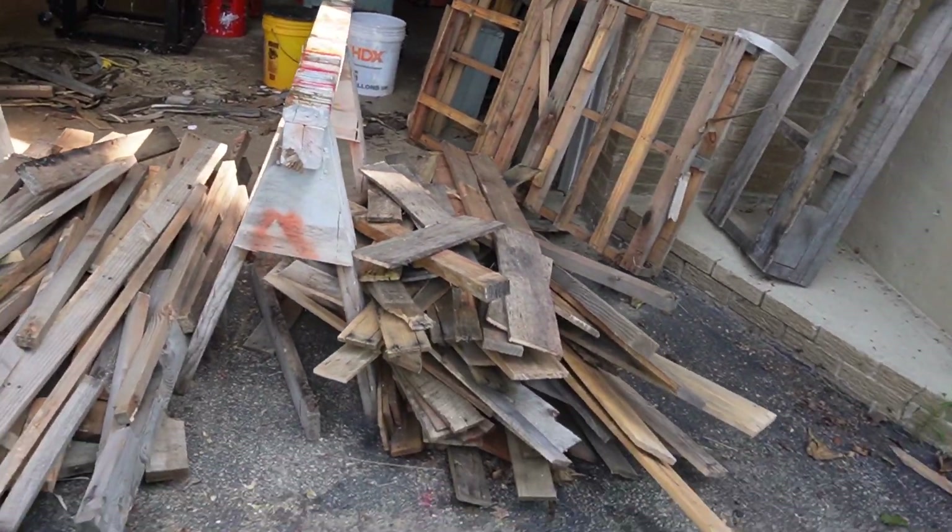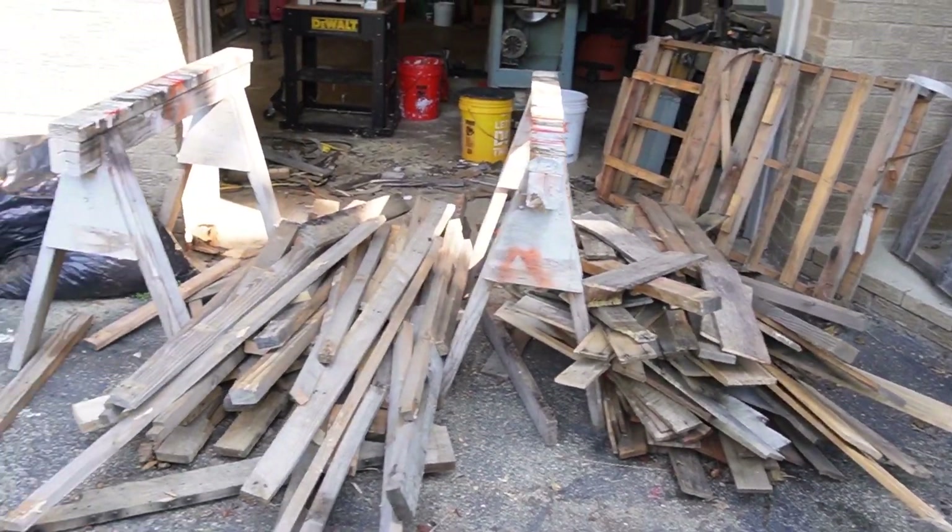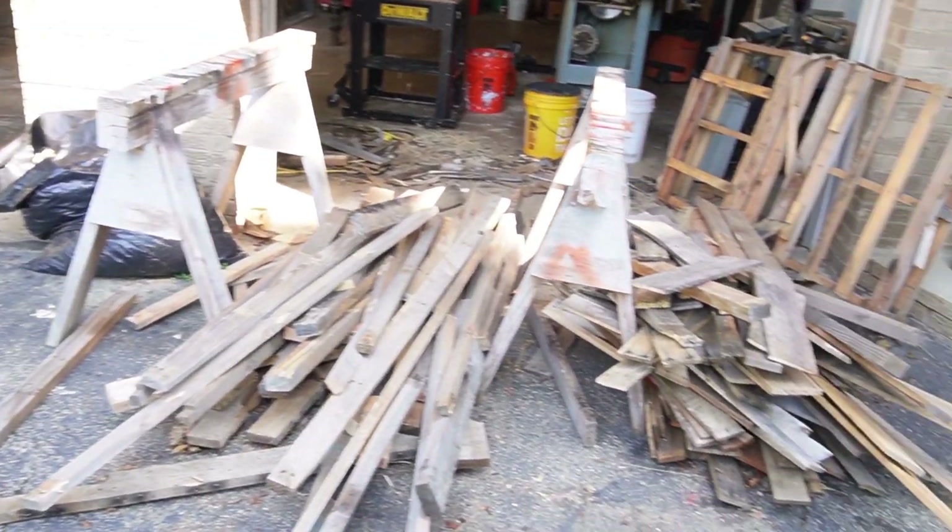Hey folks, breaking down some pallets I collected to scavenge some lumber out of them. You know how expensive lumber is these days. I collected about 15 from various places - usually can get them for free, people just throw them out. Businesses usually just throw them out because they're kind of a nuisance. So here's the lumber pile from about 15 of them over the last couple weeks, with three or four more to go.